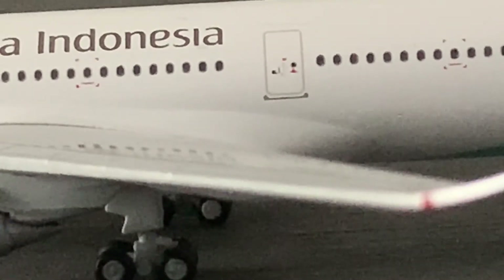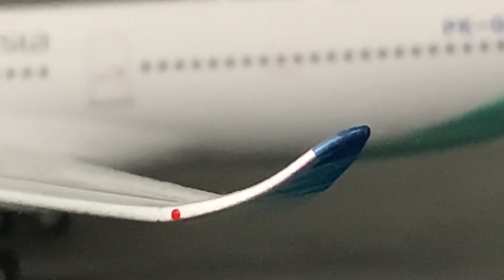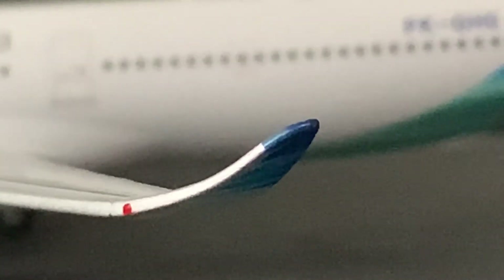Scrolling down, we have an emergency exit door, and then moving further down, we have the winglets on the end of the wings — blue winglets. Then some more windows, and the registration is PK-GHG. That's the registration for the aircraft, and then there's one more emergency exit door on the back.